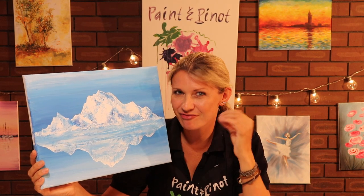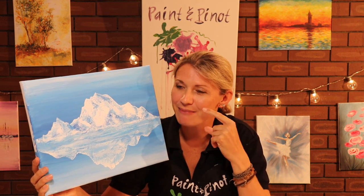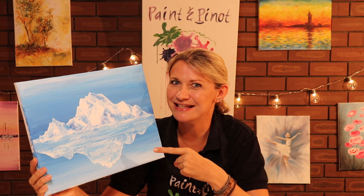Do you find you struggle painting mountains realistically? Well in today's video we're going to show you the most incredibly simple technique that makes this remarkably easy.